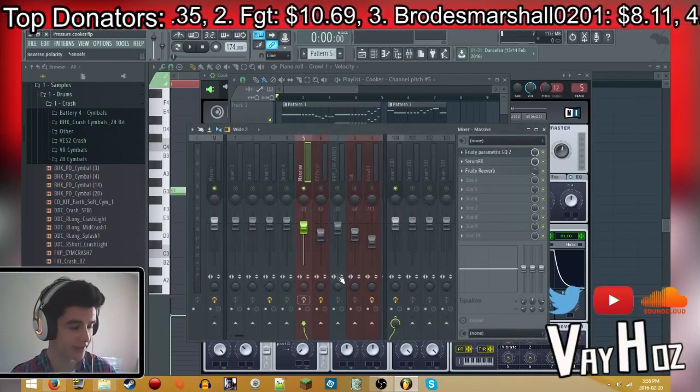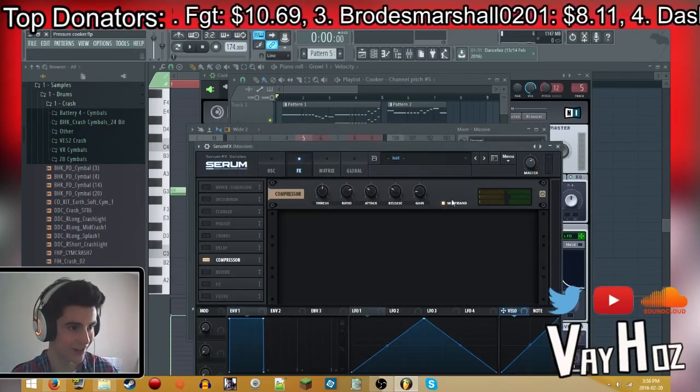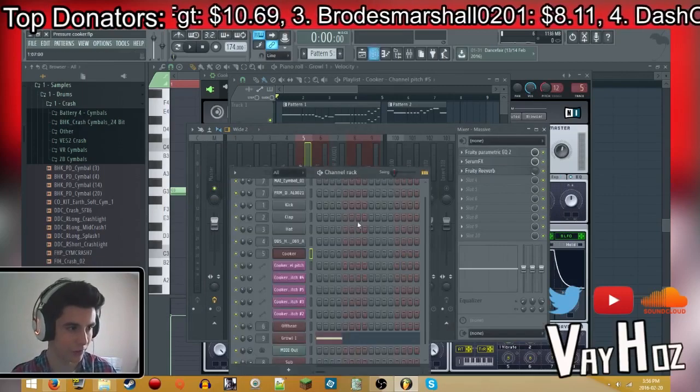First, I'm going to take off the effects — I might go back to them, but just in case I don't: high pass, multiband compression, and a little reverb.